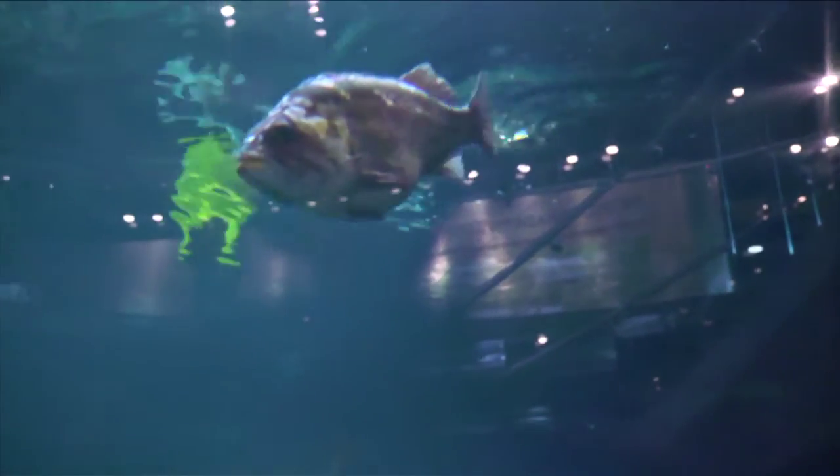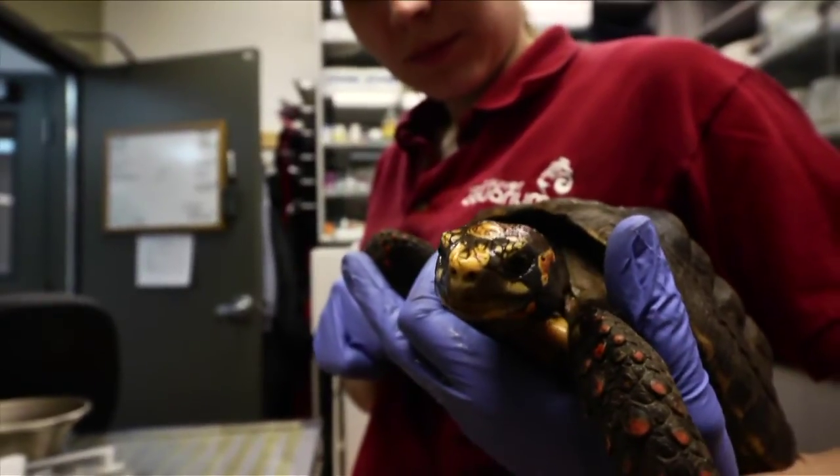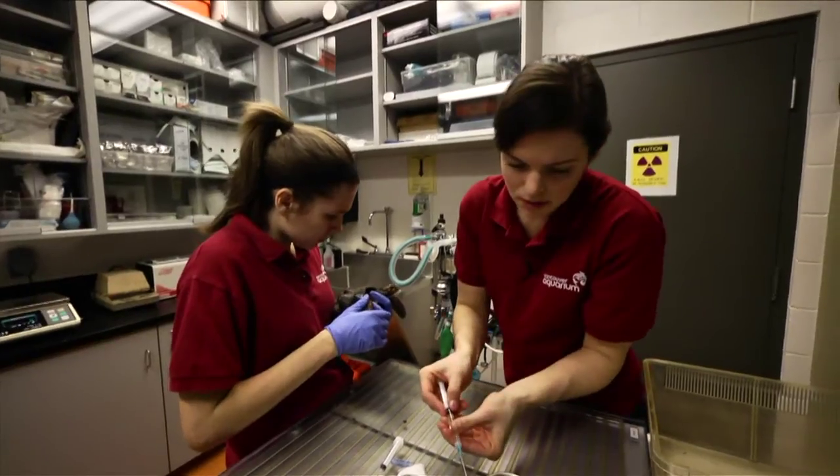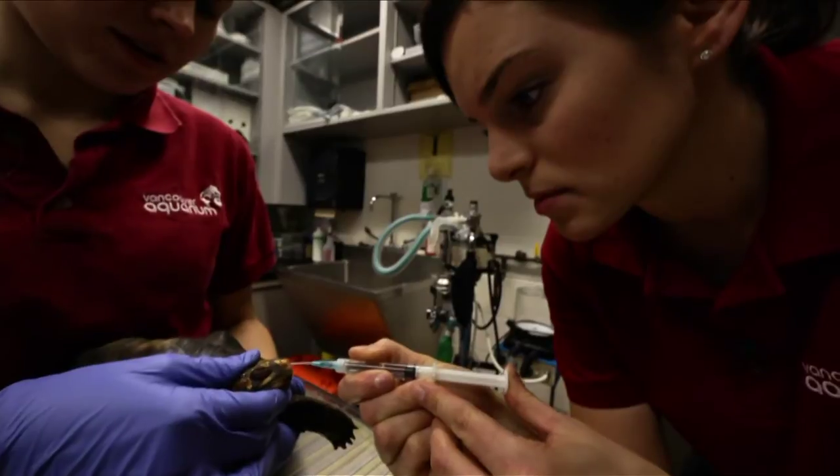An example of an animal that's needed some treatment recently was a red-footed tortoise — a little juvenile tortoise that has been having some respiratory issues. Our keeper noticed that it was quite wheezy for a few weeks and the wheezing hadn't gone away. She brought him to our office and our veterinarian had a look, and we ended up deciding to start some treatment. We did some x-rays and found that the lungs looked clear, and the next step was to do a nasal flush to try and clear any debris that might be in the upper respiratory tract like the nasal passages.